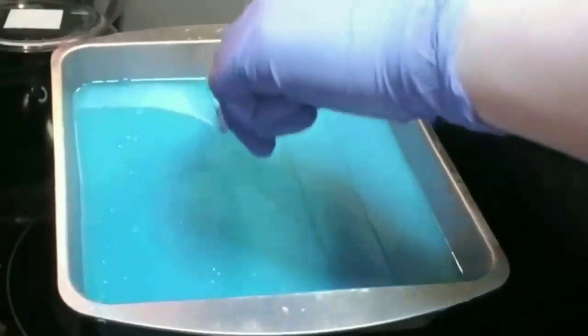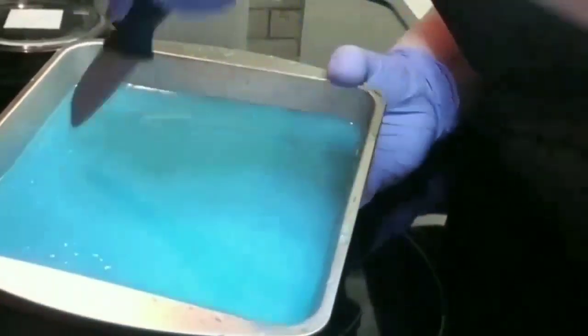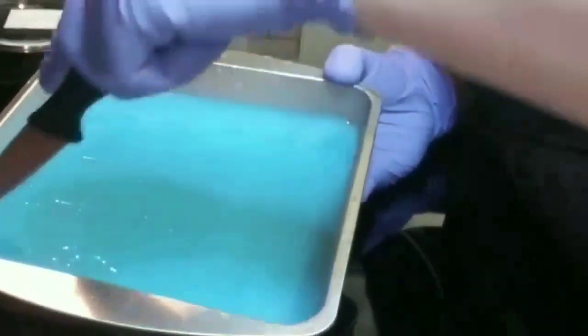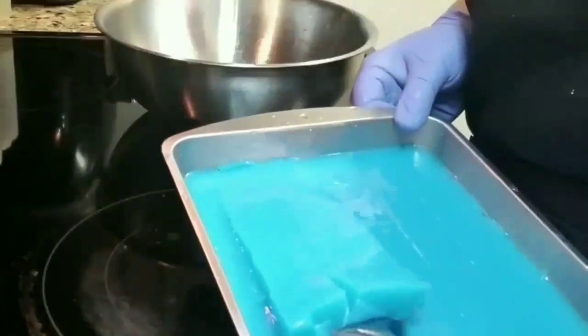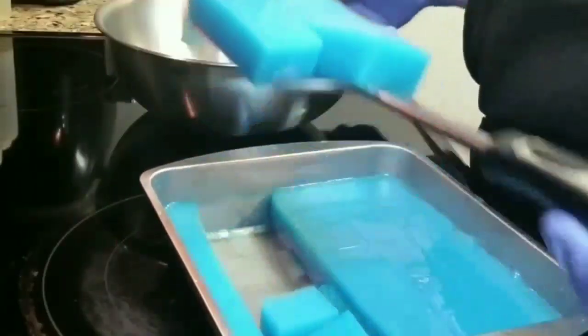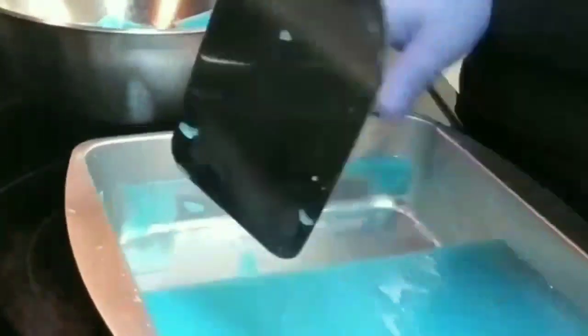Now I'm going to slice my jellos into little small pieces. If you feel like they're too big, you can keep slicing them down to whatever size you want.